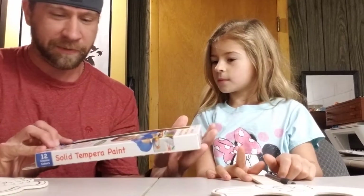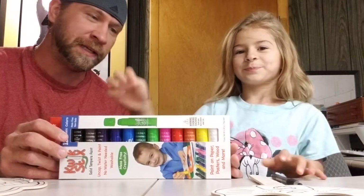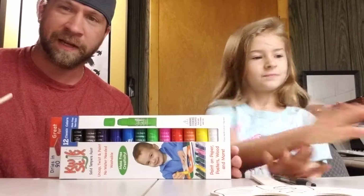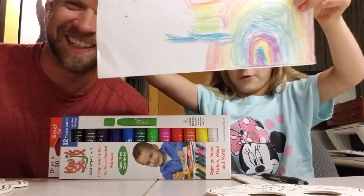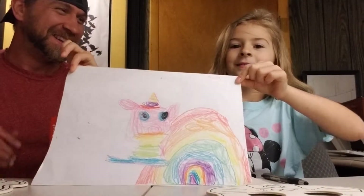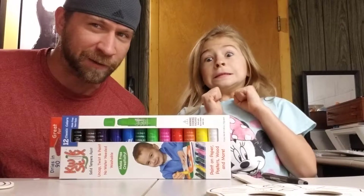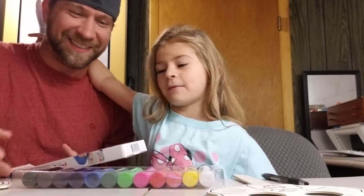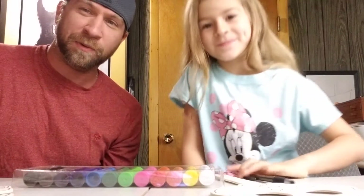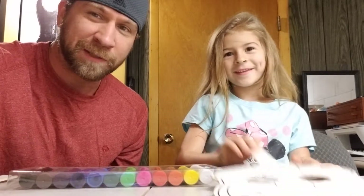We got these Quix Stix — these are kind of paint sticks — and we're gonna use these to make our characters. We want you at home to vote: let us know which color you think is not in the set, and vote who's scarier, who's more colorful, or whose is better. And once we're done with the video, my dad gets to decide who won — which is a great honor. All right, let's pick out our colors.